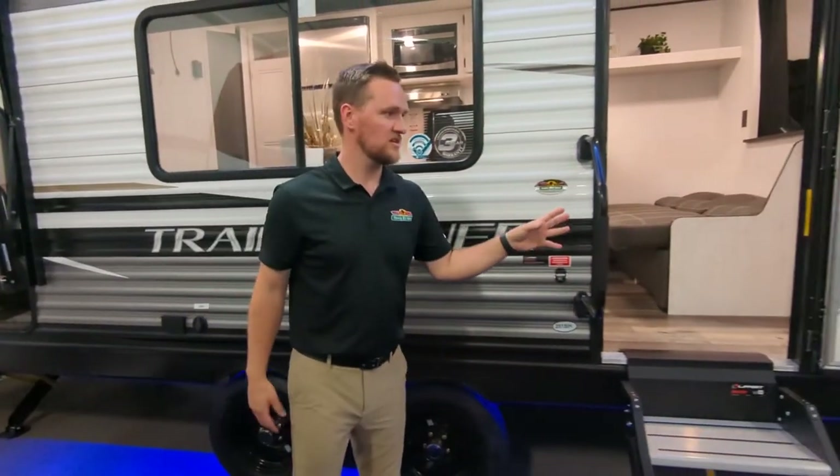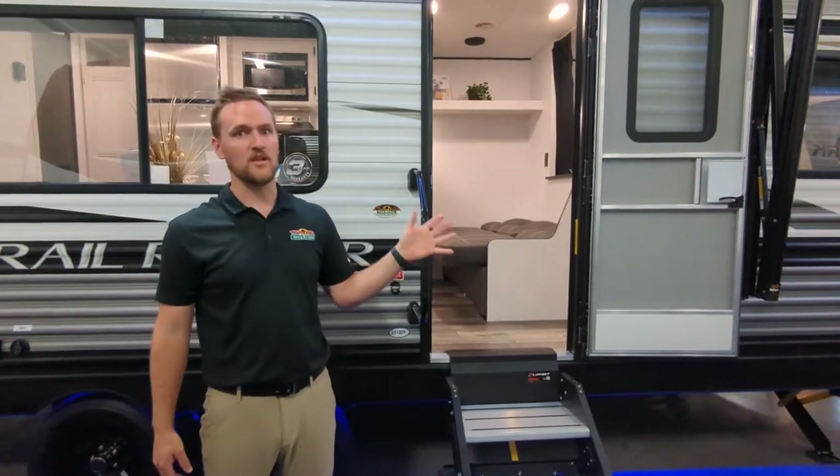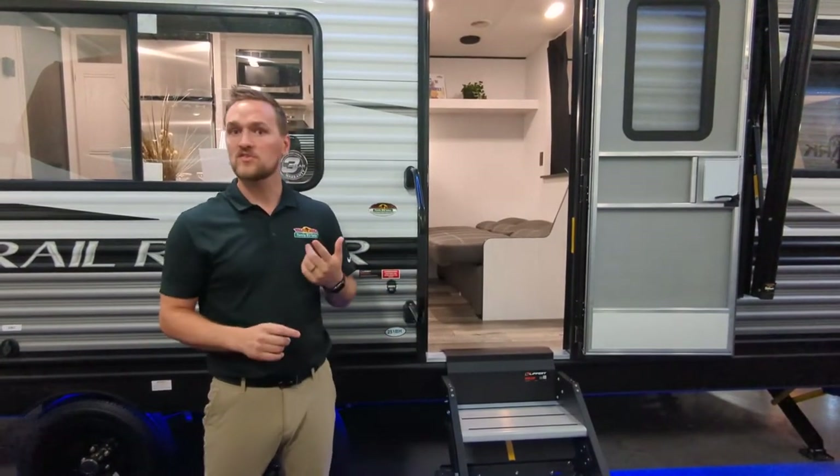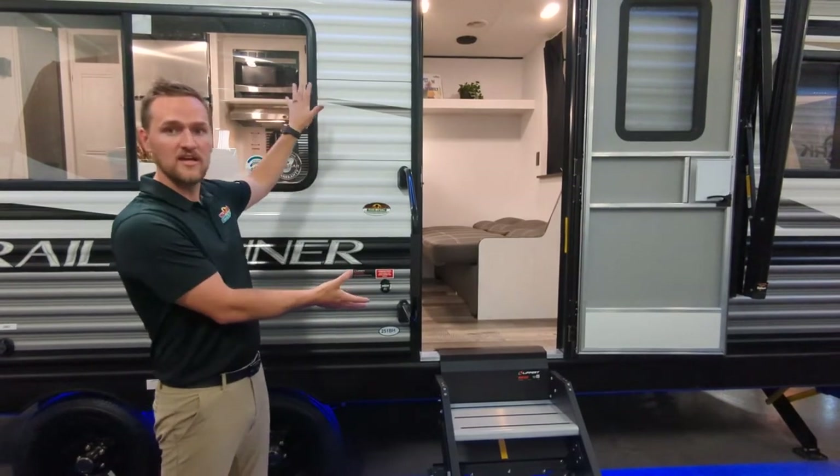The weight on this one is just under 5,000 pounds. It's easily towable with a lot of vehicles — most of your bigger SUVs, your pickup trucks — and it's a great entryway into a camper.